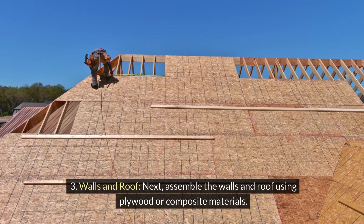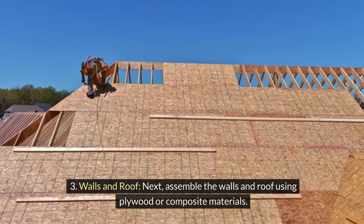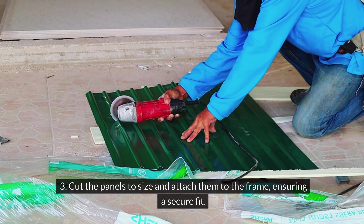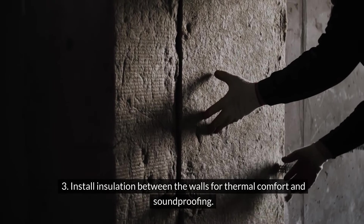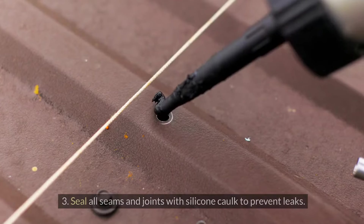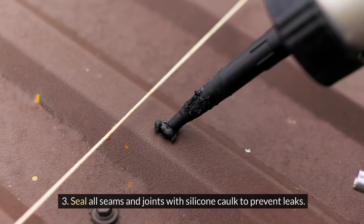Step 3 — Walls and roof: Assemble the walls and roof using plywood or composite materials. Cut the panels to size and attach them to the frame, ensuring a secure fit. Install insulation between the walls for thermal comfort and soundproofing. Seal all seams and joints with silicone caulk to prevent leaks.